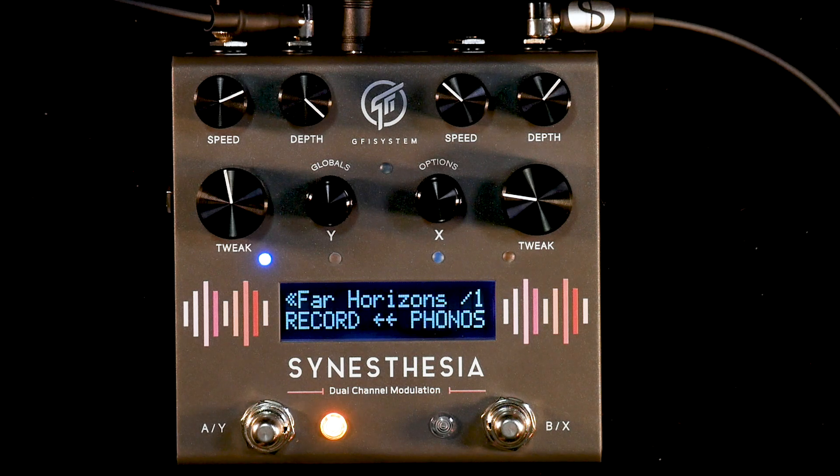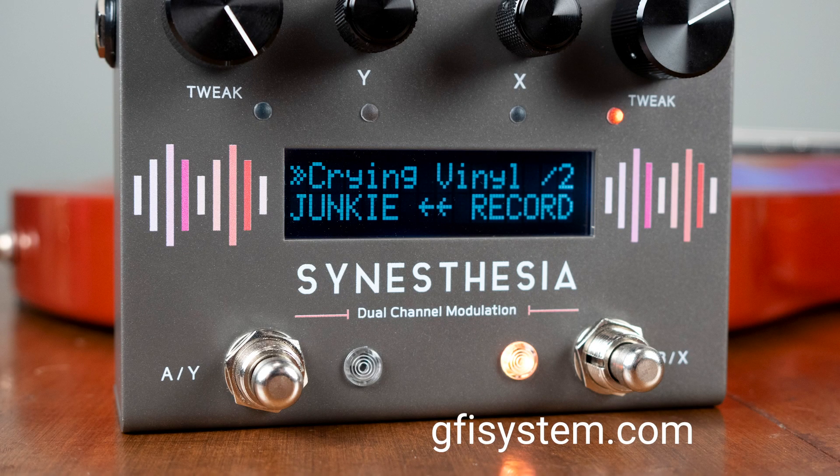For a complete list of this pedal's powerful algorithms and features, just head over to GFISystem.com.